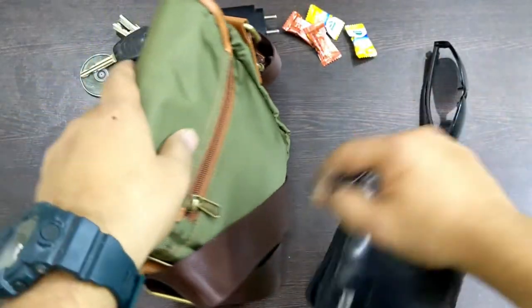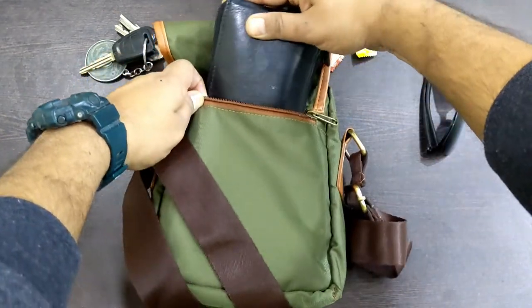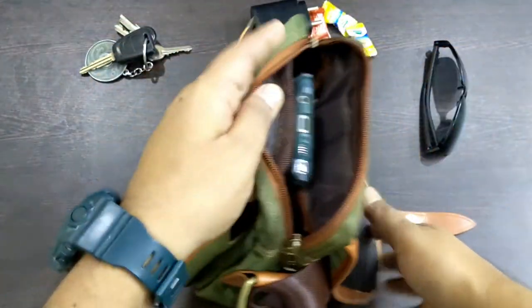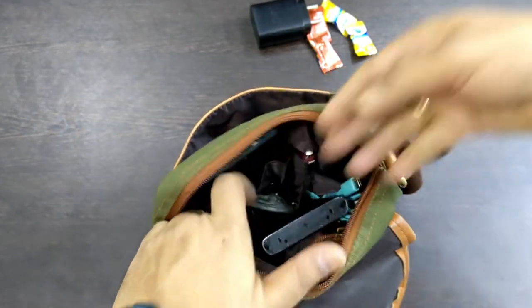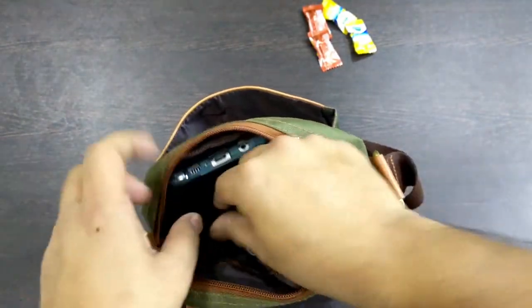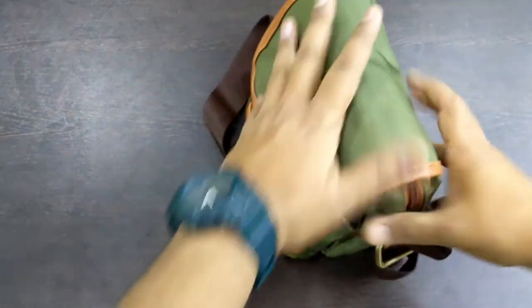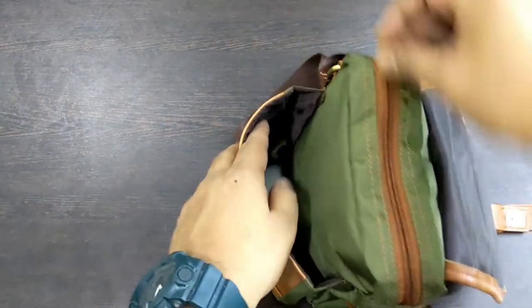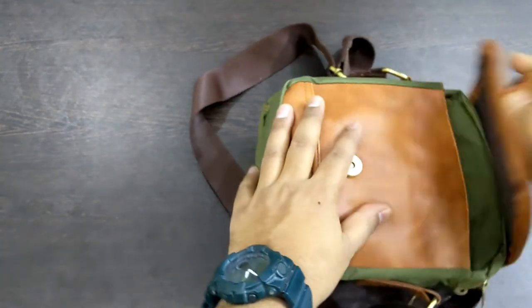The wallet also needs to be carried. I recommend keeping the wallet in the back pocket because when you put the bag on your shoulders, this pocket is hidden and nobody can open it and take it out. Then the car keys, charger, and goggles go in as well, with some toffees to keep things fresh. Here it is — you can easily see there is plenty of space available in both the outer pocket and inside the main compartment. You can keep other stuff as well.